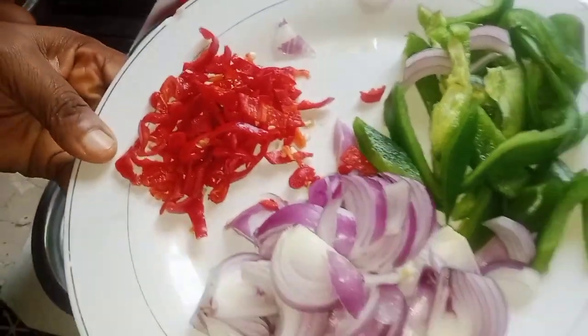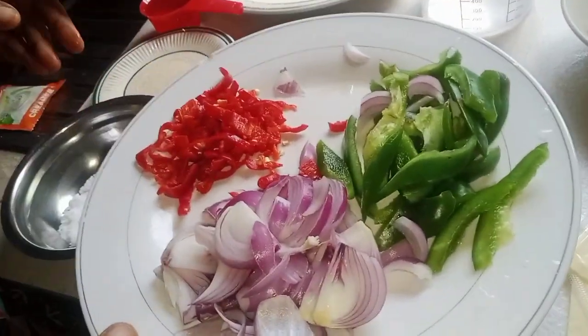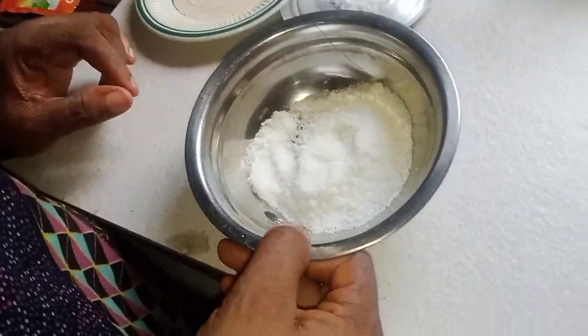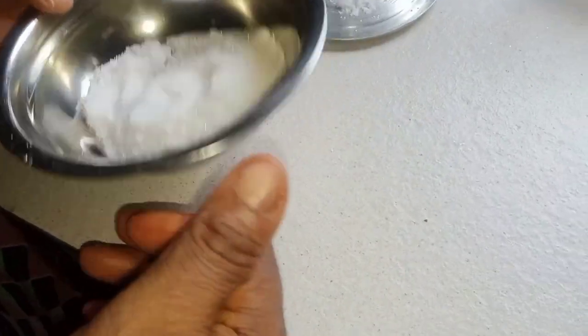These are my pizza toppings: onions, red bell pepper, green onions, and green pepper. I also have two tablespoons of sugar for the dough.